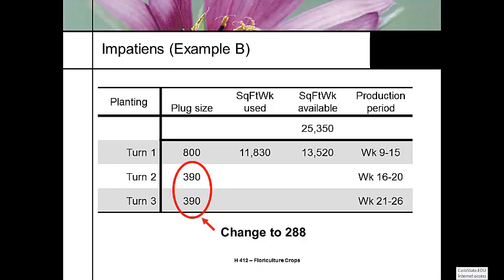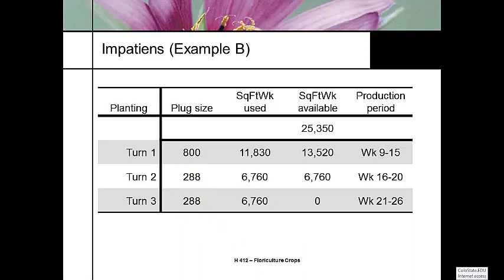The solution: change that third turn to a 288 plug size, and the production balances. The square foot week tool helps you maximize bench space efficiency through your cycle. It gets more complicated when you're growing Easter lilies and Easter is late, or when vendors offer price deals on different plug trays. You need to look at your bench space — this gives you a tool to calculate how to use your bench space more efficiently.